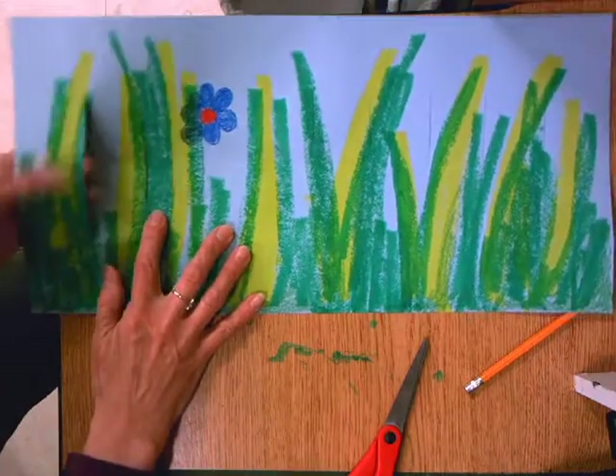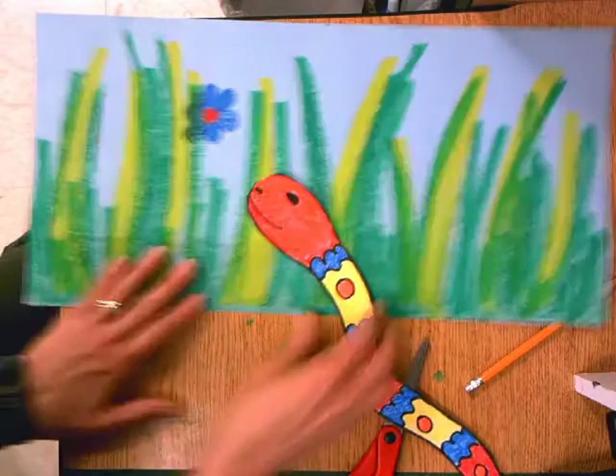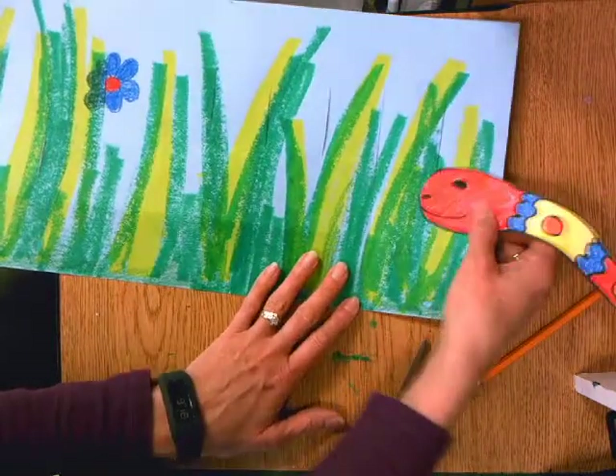Now that we have cut our holes in the grass, now it's time for our snake to go through that grass. I'm going to start with my snake's head and let him slither through.